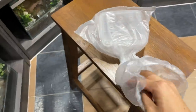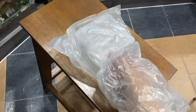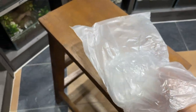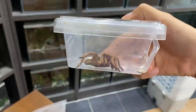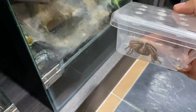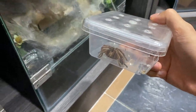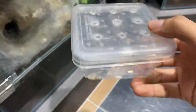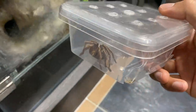Let me give you guys a quick look at the male. The reason he's in plastic is because the container has a hole in it. Hopefully he doesn't bite me. The male is super small — you can see the hole right there. This is a small little matured male compared to my female. The female is literally maybe three times his size.